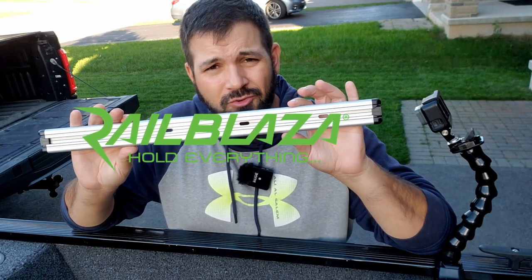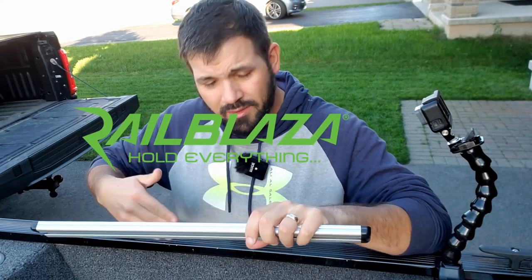Welcome back to Limestone Fishing. This is going to be a quick episode on how I installed my Railblazer track loader gunnel track onto my Lo FM1625WT.